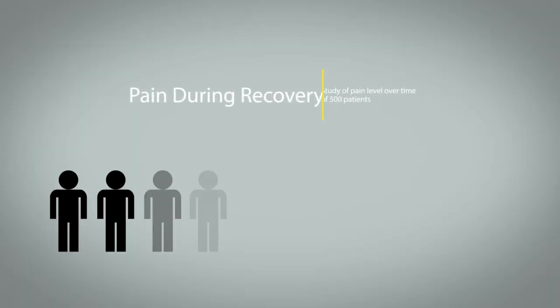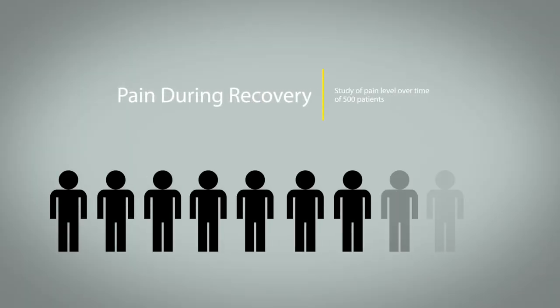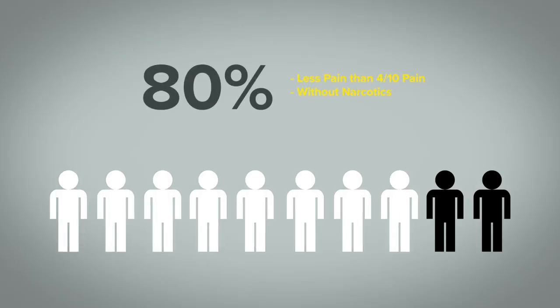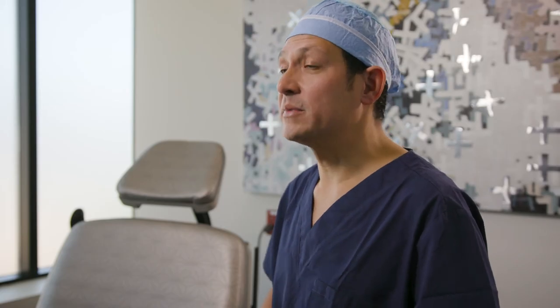We took 500 patients and asked them how much pain they felt on day one, week one, and month one — the biggest number they could remember. We found that 80% without narcotics were feeling less than a four out of ten pain. That's compelling, because with a more traditional surgery you could achieve less than four out of ten pain, but you'd have to add a lot of medications to make that work. With SuperPATH, we just naturally don't have to worry about it.